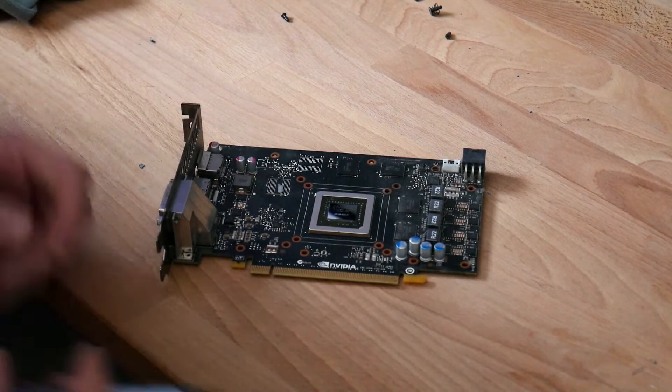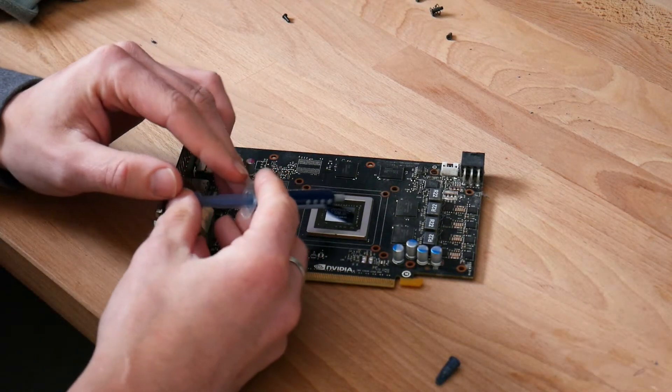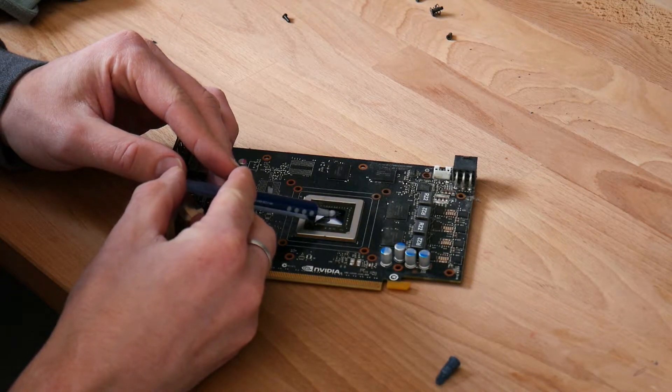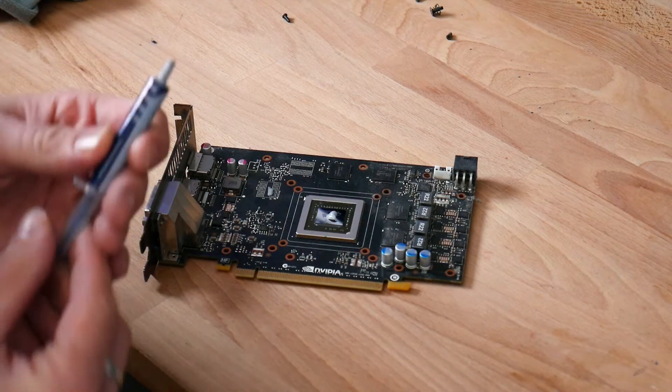Okay, so now everything is good. We're going to take our cap off and put a little bit of thermal paste on here. Perfect — you don't need a lot.